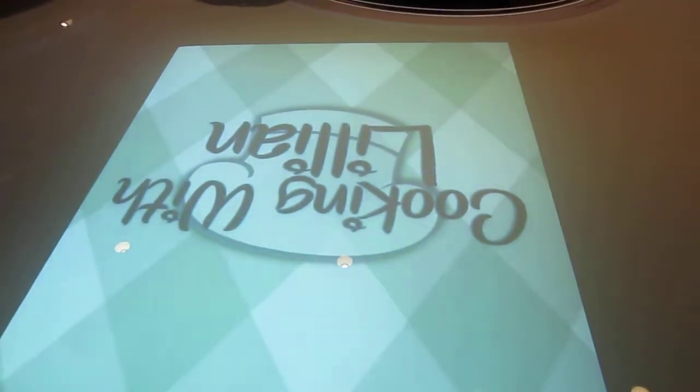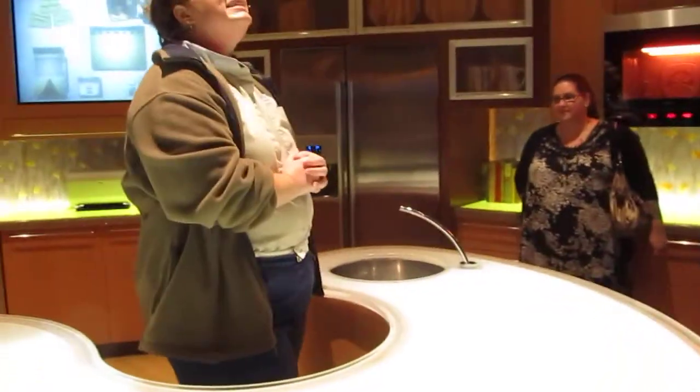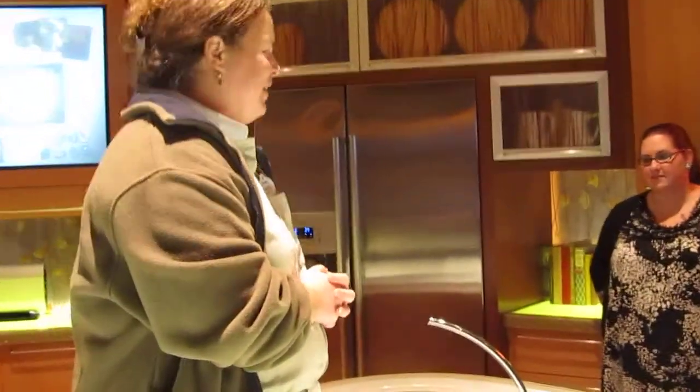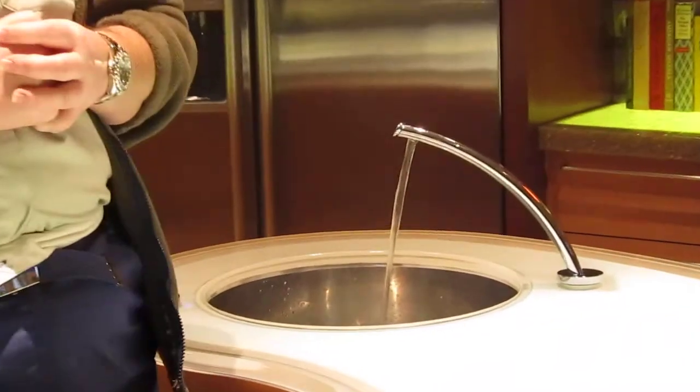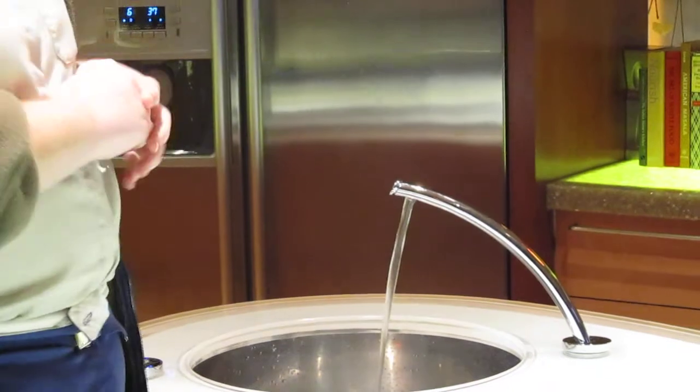Now you know when you're in the kitchen cooking and your hands are all greasy and gross, and you don't even want to touch the sink to turn it on because it's going to get dirty — Lillian, water on, please. This is a computer-controlled sink. No touch needed.